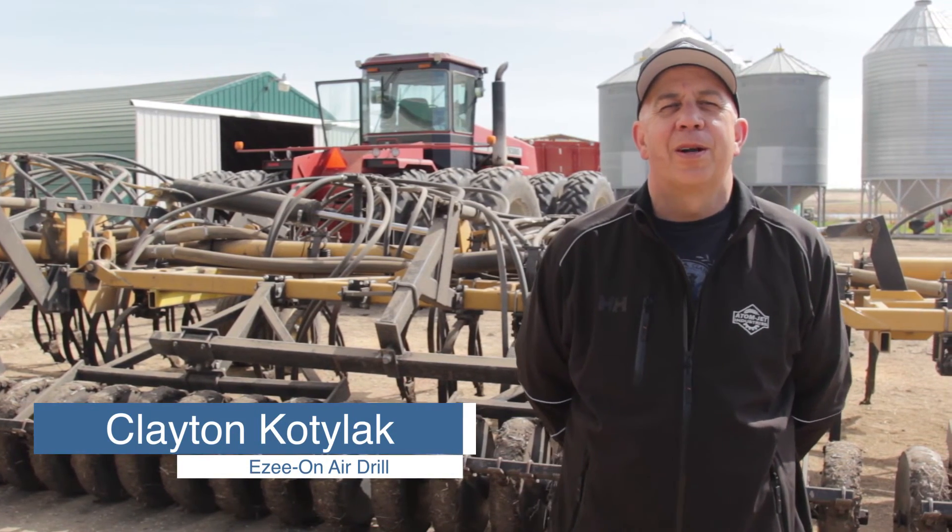My name is Clayton Kotalak. We farm out at Mo Mart, Saskatchewan, southeast of Regina. We crop about 2,500 acres of land.